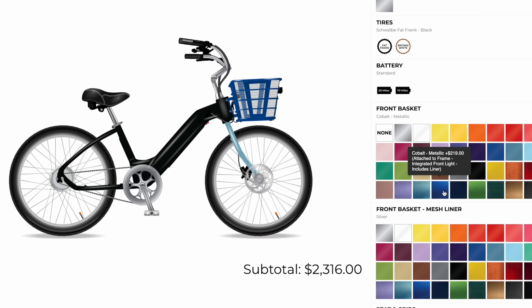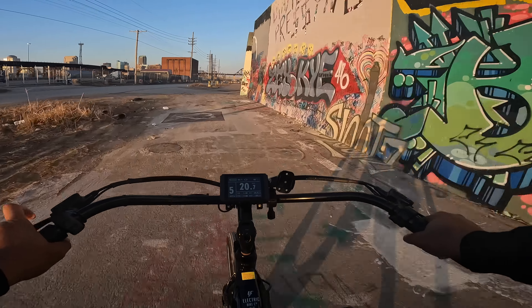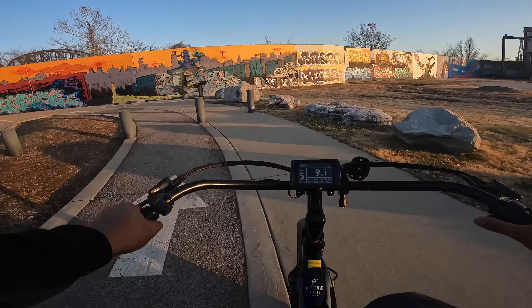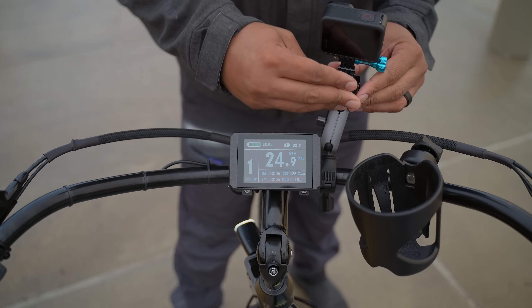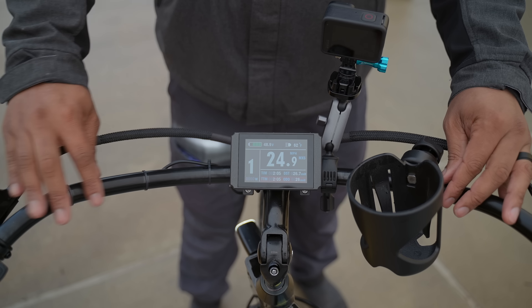I usually wait to talk about my favorite things until later in the video, but I'm going to mention two things right now. The first is the handlebar, which gives this bike a cruiser-type style — like a beach cruiser. The handlebars are in this U-shape and they're really spread out, allowing you to have your hands a little bit wider than on a traditional handlebar. This is very convenient and gives me really good control over the bike. I also like the fact that you have a lot of space on the handlebar to add attachments like a phone mount, a water bottle holder, or GoPros when doing reviews.